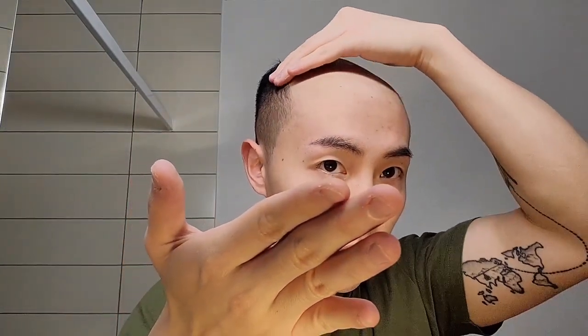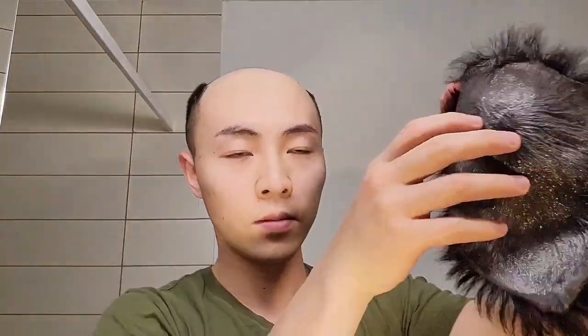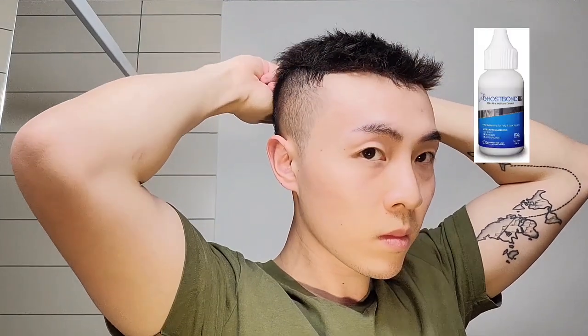Besides the hairspray, I also use the Got2b glue gel to attach a skin-based hair system, because I do take it off on a daily basis so I don't want wick glue that has an extreme strong hold. The Got2b gel is totally enough for daily situations like going to the office or out for dinner, especially in winter. But if you're going out to do sports, or in hot summer where you're gonna sweat a lot, you might want to use a wick glue such as Ghost Bond.